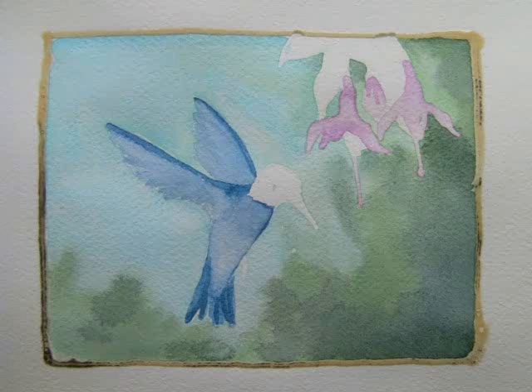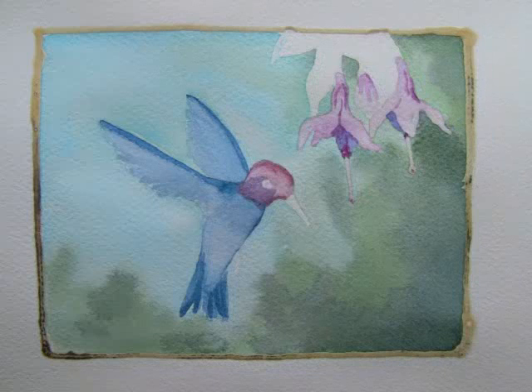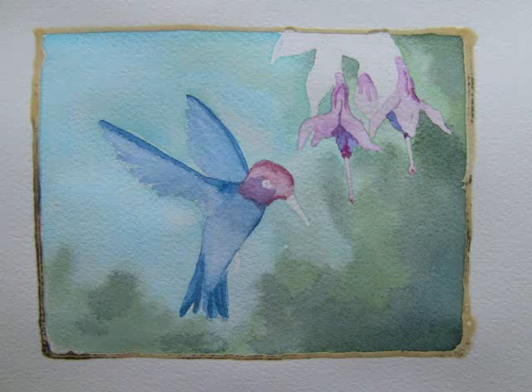To add some of the jewel tones to the hummingbird's head, I first added iridescent ruby and mixed in rotanite genuine with some imperial purple, leaving the eye area and beak areas alone. I also added those colors to the fuchsia flowers.